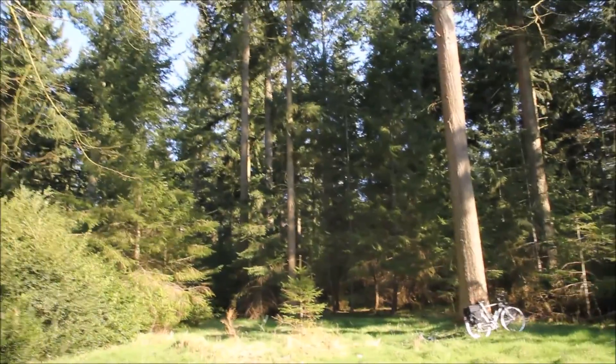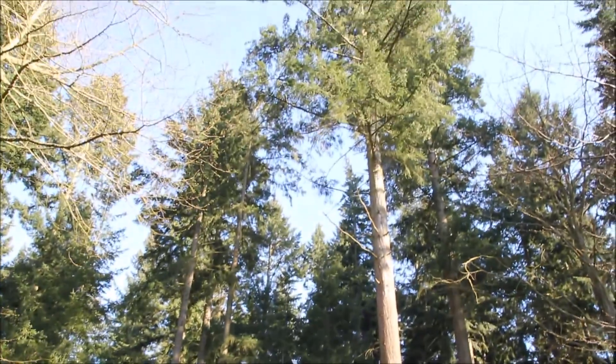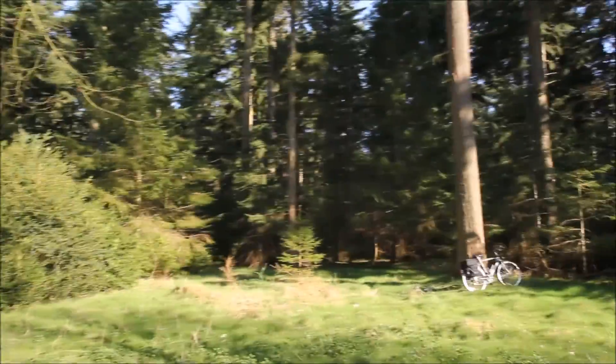Beautiful spot here, so I just thought I'd film a bit of it. It didn't really show up so well on camera, but it's absolutely beautiful around here.